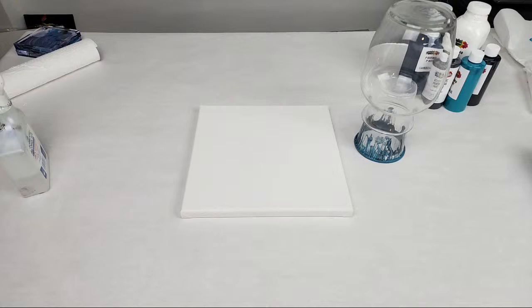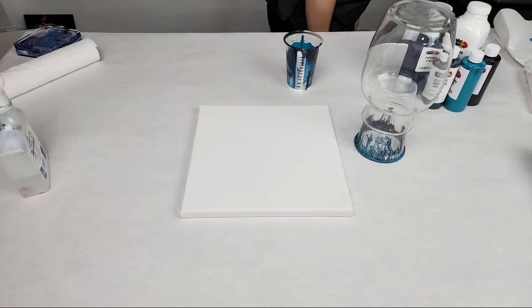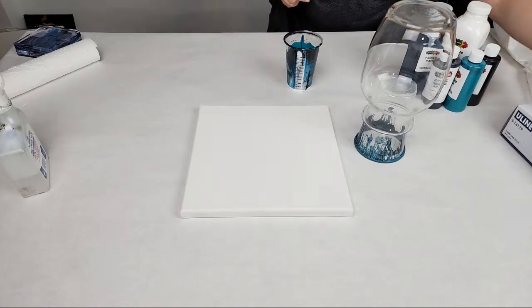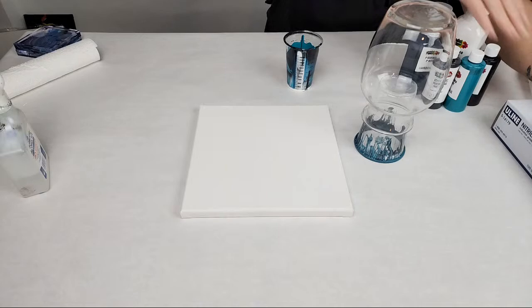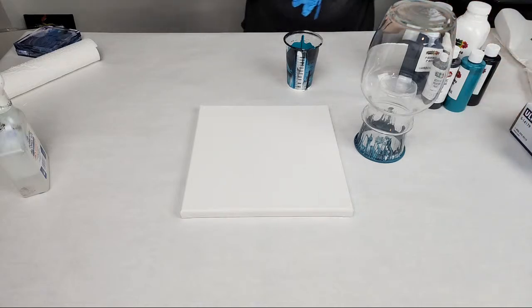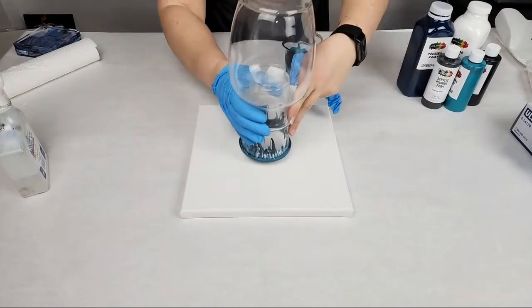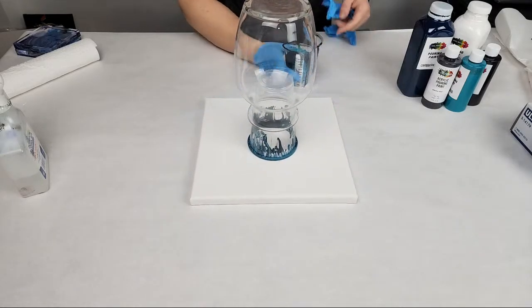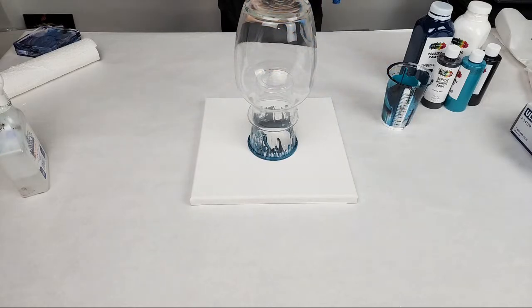I'm going to just reuse this old cup — why not. How's everyone's week going? Hey Mel from rainy SoCal, I'm right there with you; it seems like it's never stopping, which is quite impressive for our area. Let me put this where it's going to go and then adjust it so you guys can see the full thing in the camera. I'm going to raise it up a little bit.